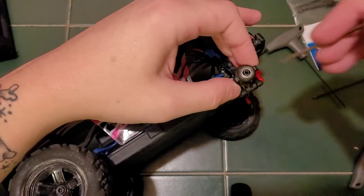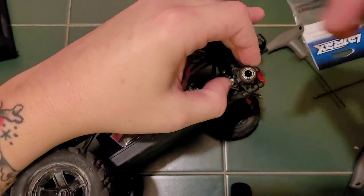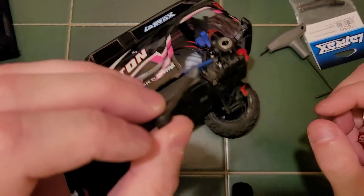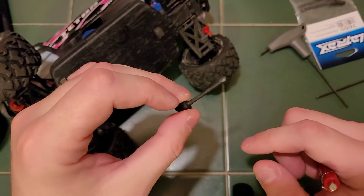Might need a little help from a screwdriver. There we go. And as you see, it snapped clean off.